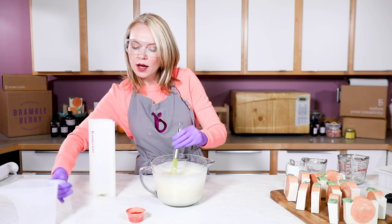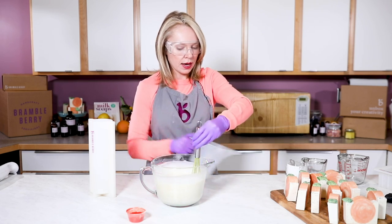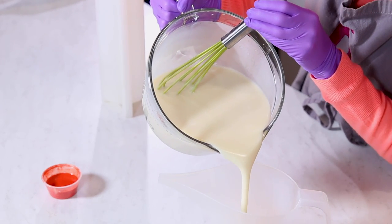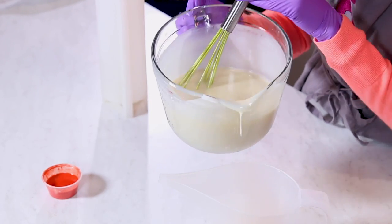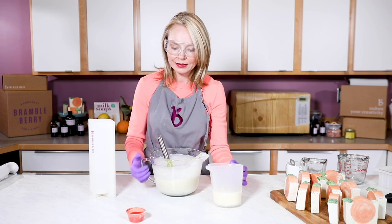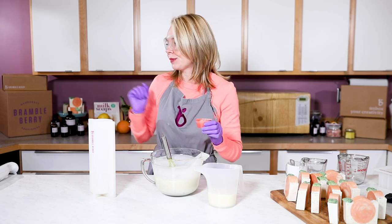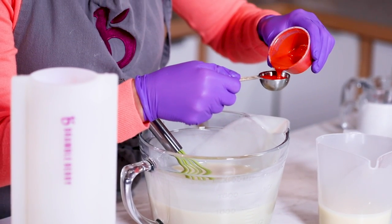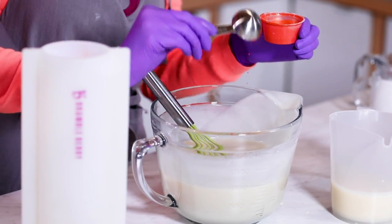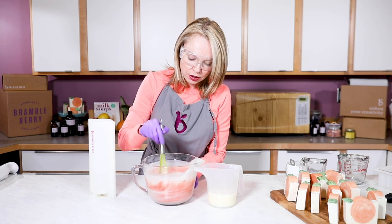Now I'm going to pull off a little bit of this white soap into my easy pour container — eyeballing it, going for just about 300 milliliters, just enough to give our orange a little bit of contrast. Then our Sunset Orange Mica, which has already been dispersed, is going into the big batch. I'm doing a full one tablespoon of the dispersed colorant and I'm just going to whisk this in to get a good orange color.